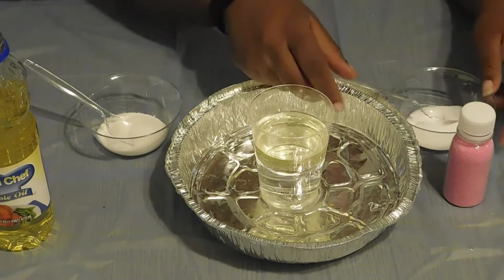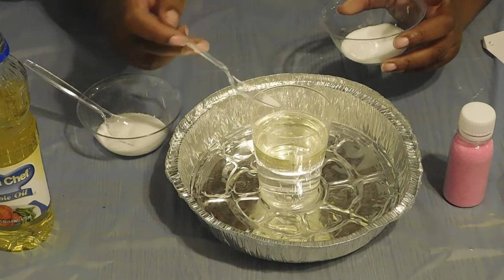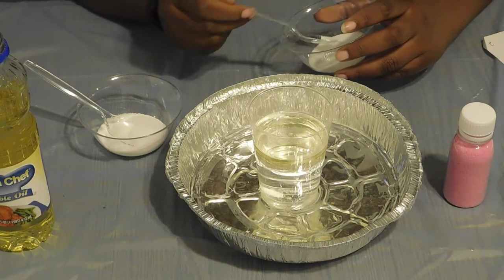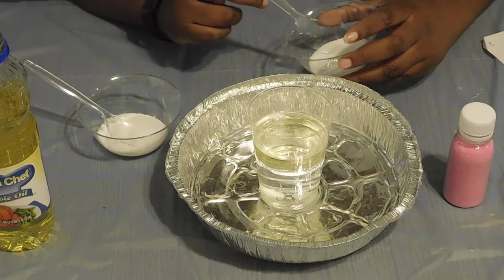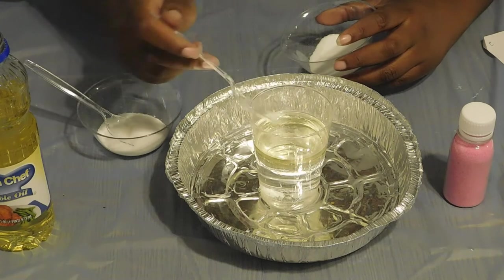But if we were to add a little salt, you notice that the salt and the oil together weighs more than the water, and that's why it's sinking to the bottom. Now, add another one.